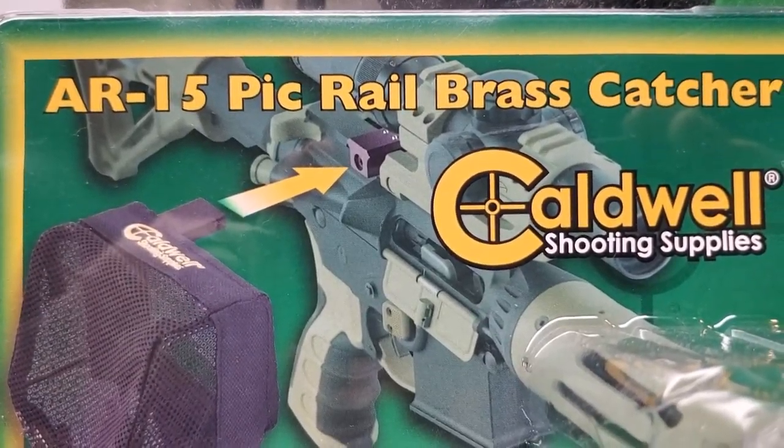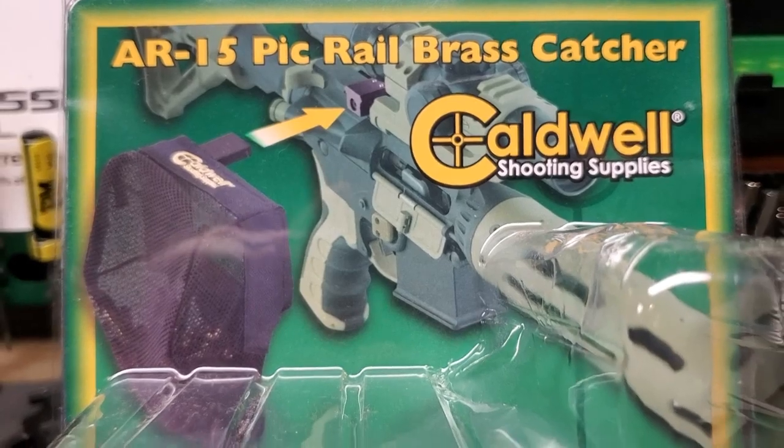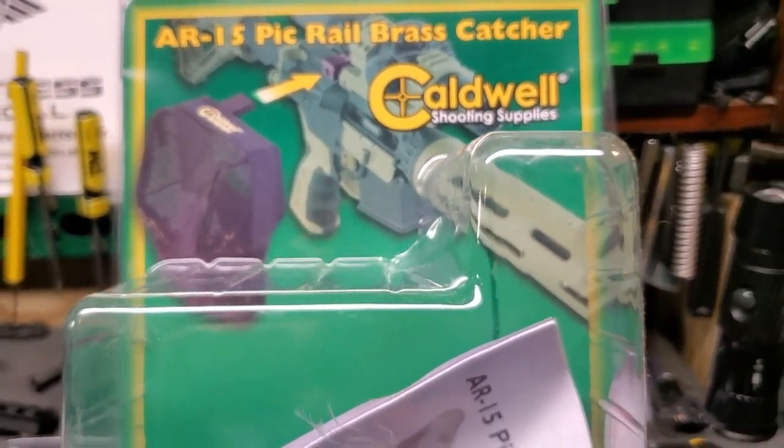I've got to thank Caldwell Shooting for sending me out their AR-15 pick rail brass catcher. Let's go ahead and install it on my 300 Blackout pistol.